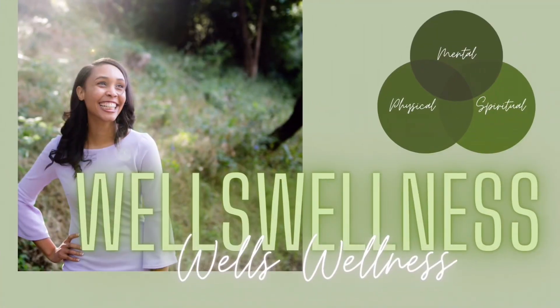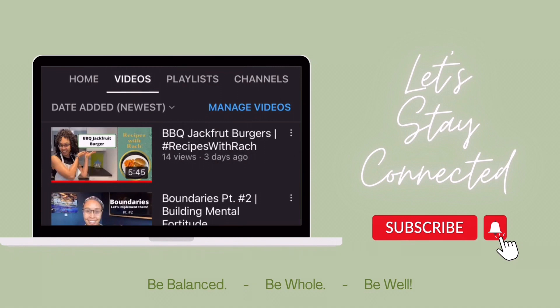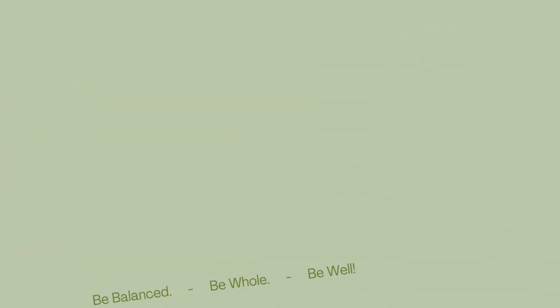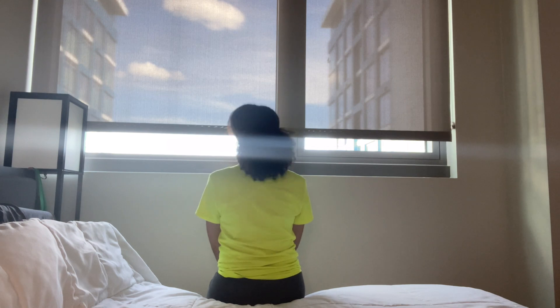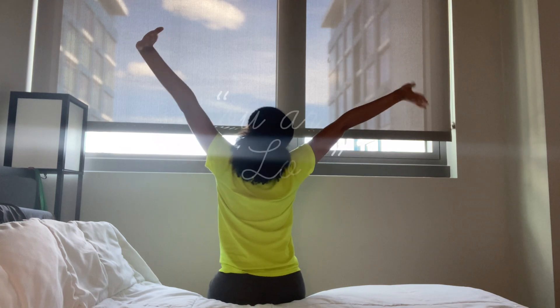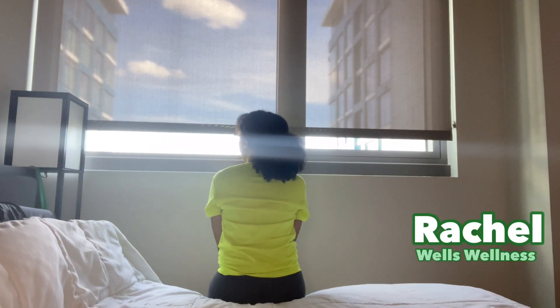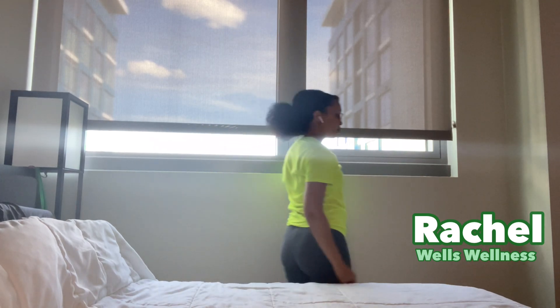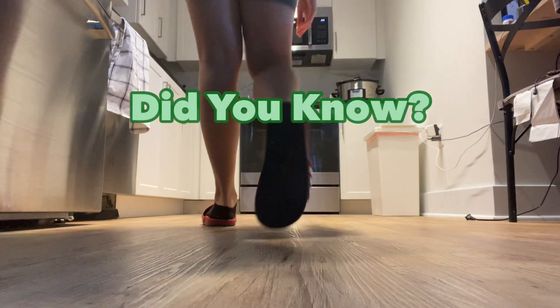Welcome back to Wells Wellness, and for my new subscribers — hello, I see you, and welcome! First things first, for those that are new here, my name is Rachel. I'm a certified wellness coach providing wellness tools to inspire and promote wellness in your life. Please enjoy and feel right at home.